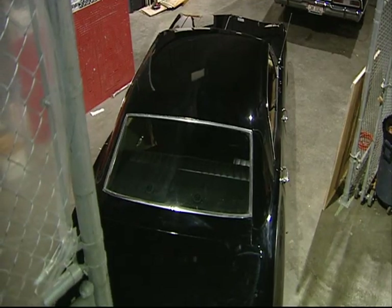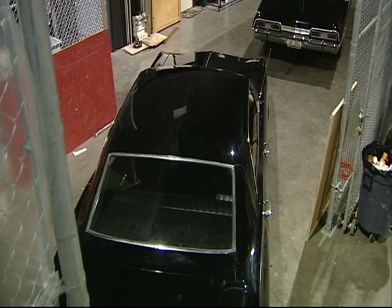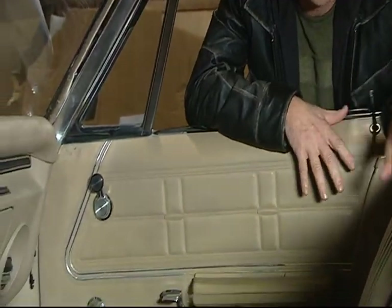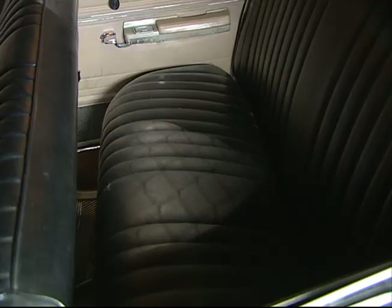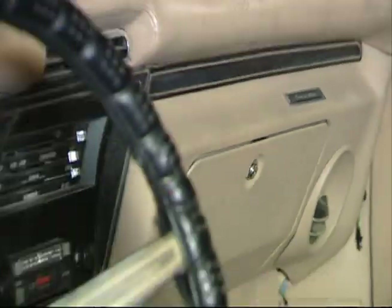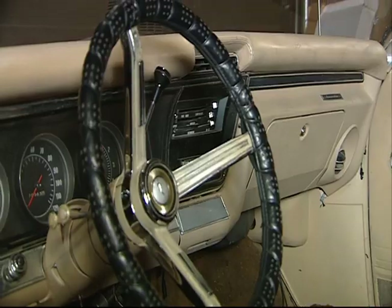All the cars are stock '67 Impala four-door hardtops. They're a stock interior. We did change the colors — this isn't a factory color. This is tan with black seats. We had all these seats made with this tuck and roll upholstery. But other than that, they're basically stock. Every car that we've got, we've had to paint, other than the original one we got for the pilot.